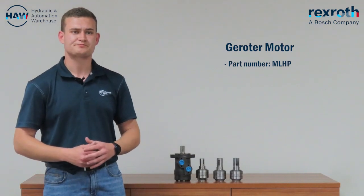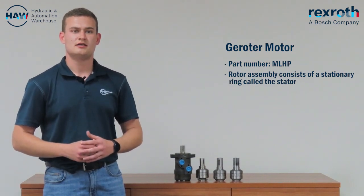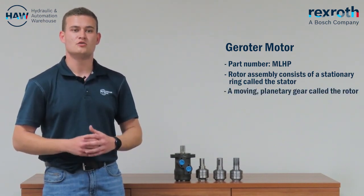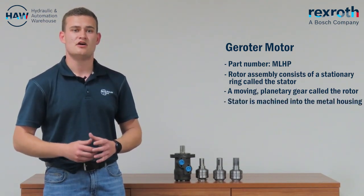The Gerotor is defined by the part number MLHP. Within this type of motor design, the rotor assembly consists of a stationary ring called the stator and a moving planetary gear called the rotor. The stator is machined into the metal housing of the motor.